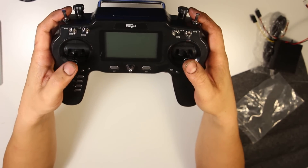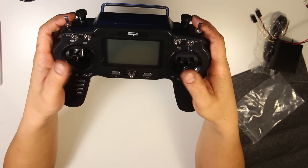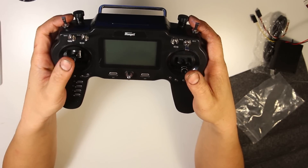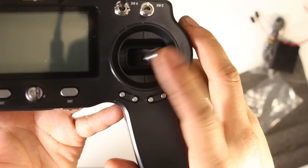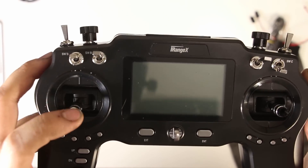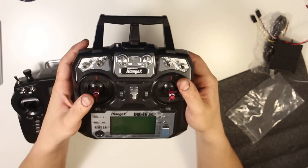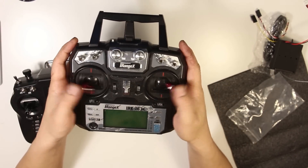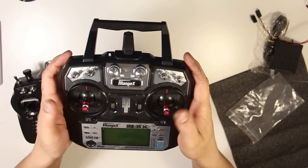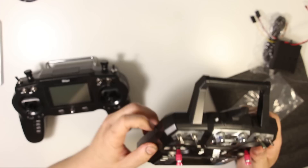So I got a Mode 2 transmitter with throttle on the left. The gimbals feel a little bit springy — you can kind of see it bouncing around. Otherwise they feel okay, a little bit cheaper than my i6X. You can kind of hear the difference — this one bounces much less and the plastic feels a little bit better on this one.